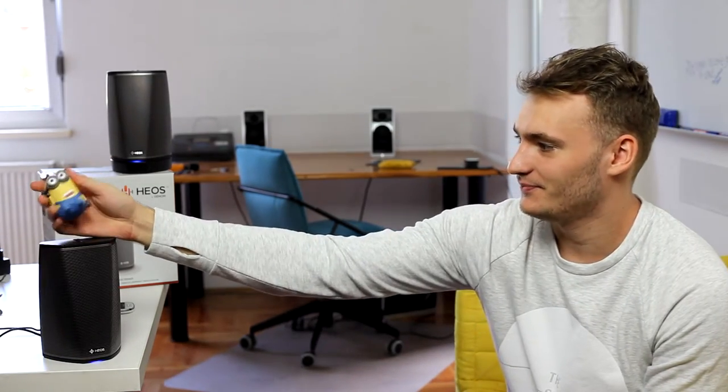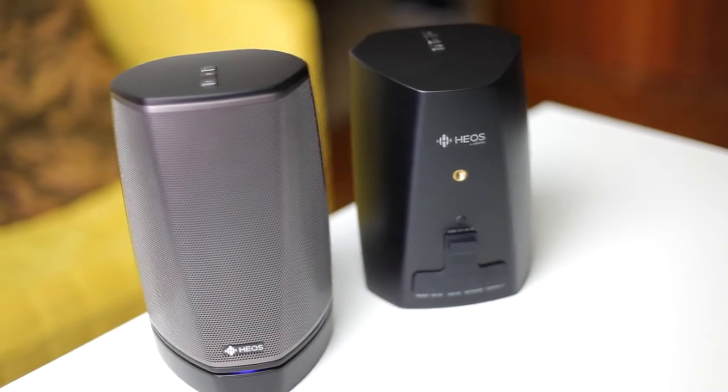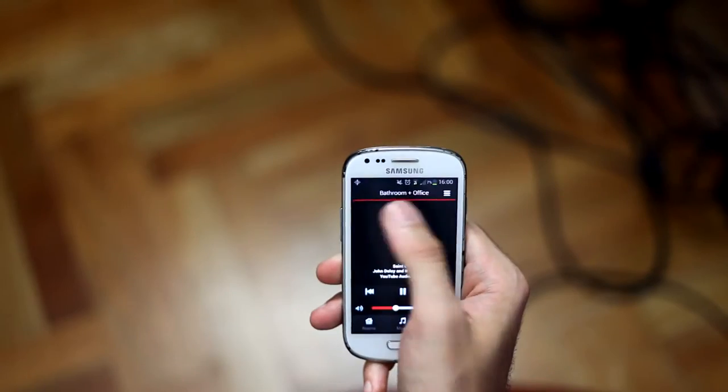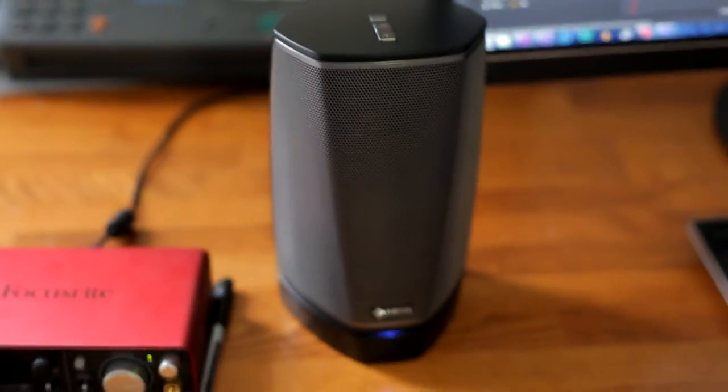Hey guys, so we're moving some stuff around so there's kind of a mess behind me — there's also a banana on the table, and here's a little minion for you. Anyways, I'm doing a review for you. These are the new Denon Heos One wireless multi-room sound system. Basically what this means is you can get up to 32 of these on a single phone, connect them to an app, and just place them around the house and group them into different rooms. For instance, you can have three of them in a living room in a group called 'living room,' and a few in your bathroom or kids' room, and play different music on each one. That sounds really, really good — I'm hyped for this and I can't wait to see how it works.